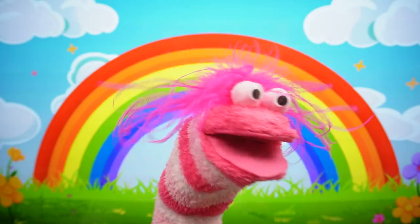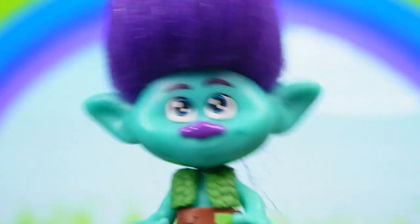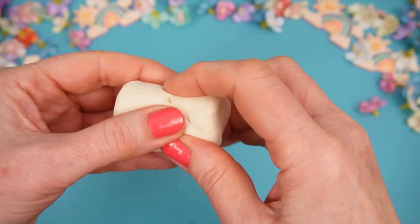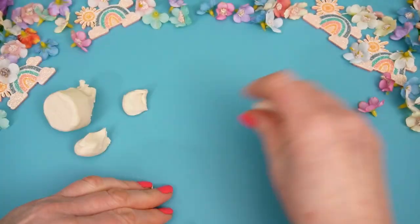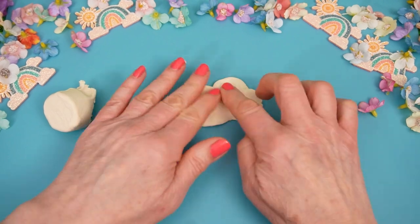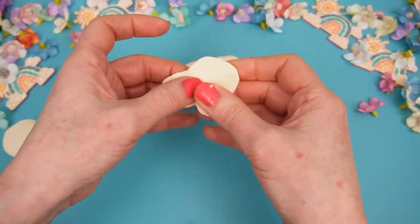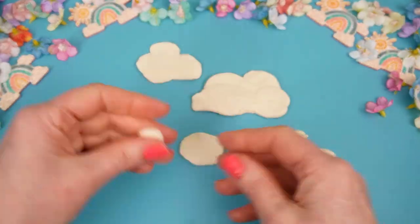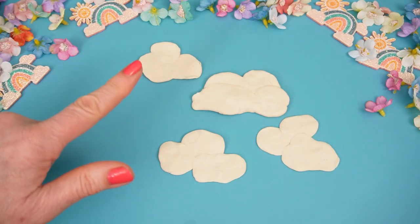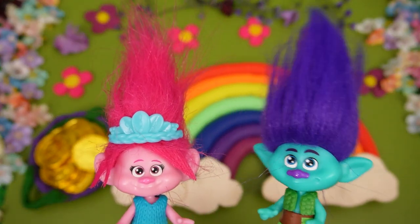Me next! Okay, Branch, what would you like to make? Maybe some clouds for our rainbow! That sounds great, let's make those clouds! Perfect! Let's add these to our rainbow! I love those fluffy white clouds on our rainbow!